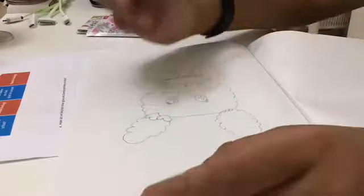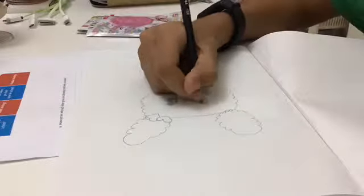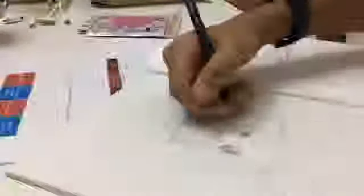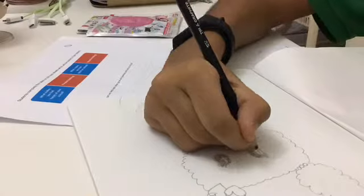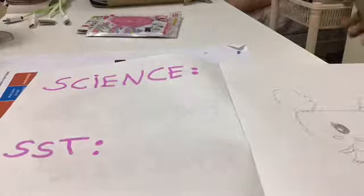I also placed her in a really nice setting, which is a globe, since Tamagotchi is all about bringing people together and friendship. Then you just color in the eyes to make it look even better — the full character coloring takes place after this, but here's how it looks.